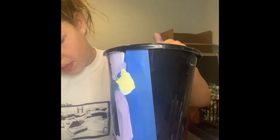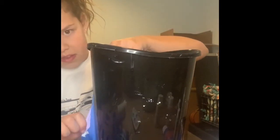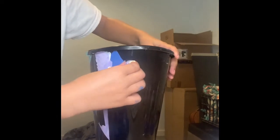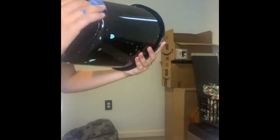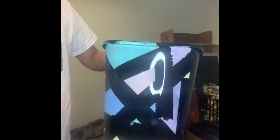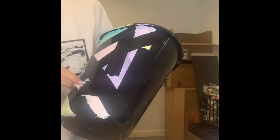We did get a little drippage, but that is okay. This is how it's looking so far. We did get a little bit of drippage — that's okay, that's just because I did not have a paper towel by my side when I was doing this. But that's okay because we can fix it.